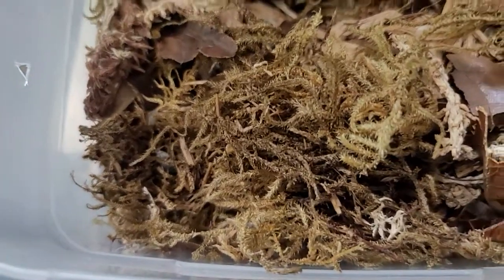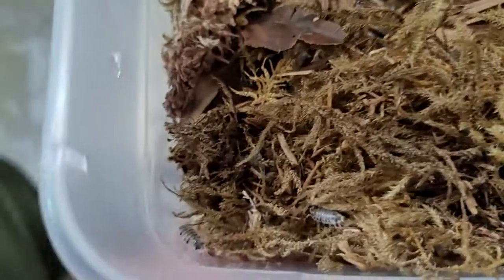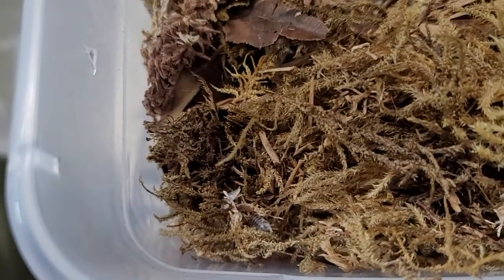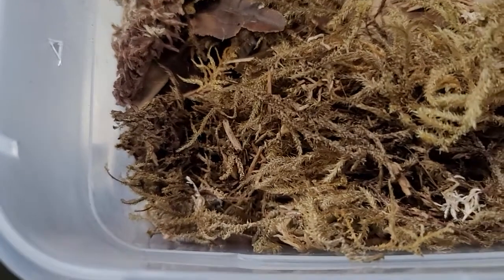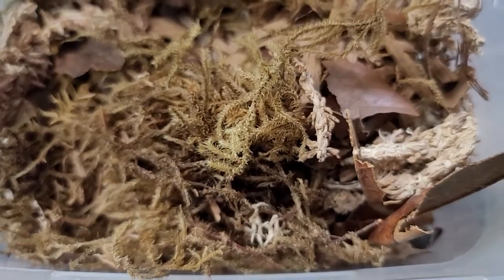What about humidity levels — does it have to be high, average, or low? These guys in particular don't need super high humidity, but they also don't do bad in high humidity. So if the humidity drops, you don't have to worry about killing them, and they'll also do just fine in really high humidity, kind of like with the crested geckos.